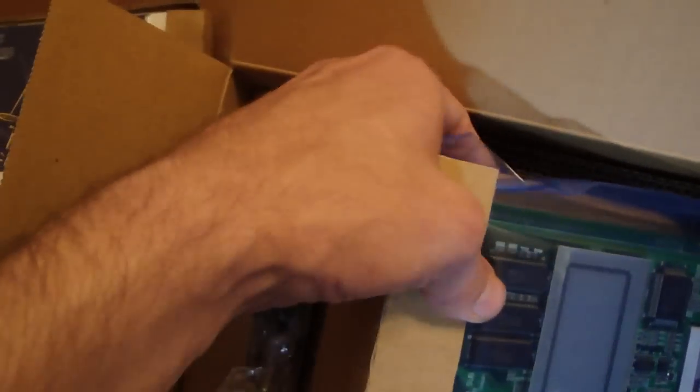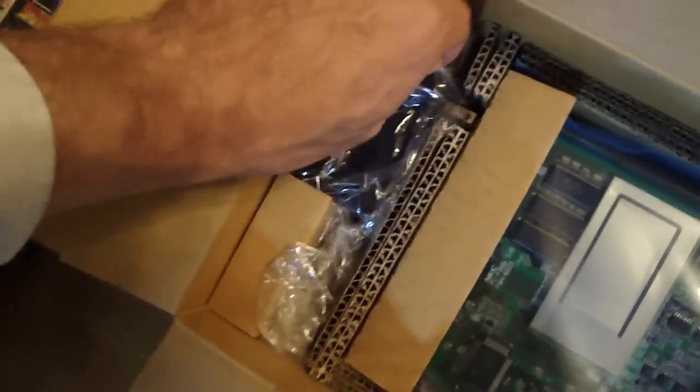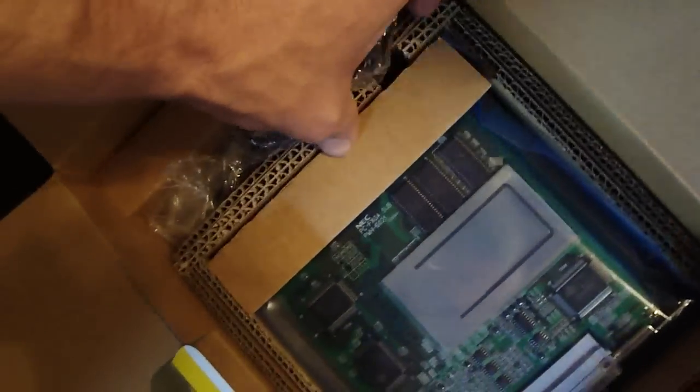Underneath here is where the other controller would be, but like I mentioned, I borrowed that controller for one of my other PC FX units. These are the cables — they've never been used or opened before. And the AC adapter is still locked in plastic; I don't think the wires have been removed either.